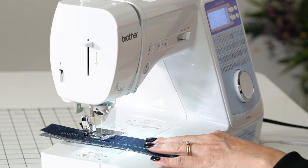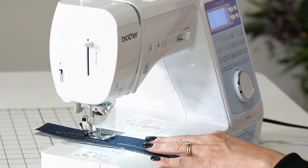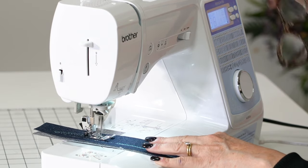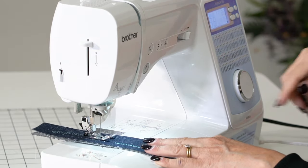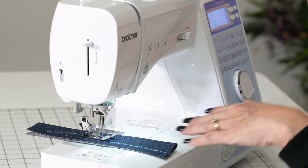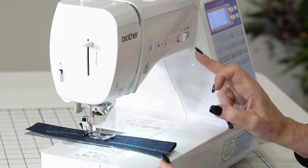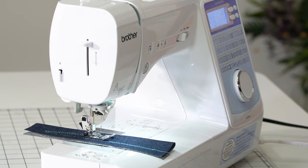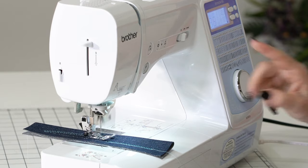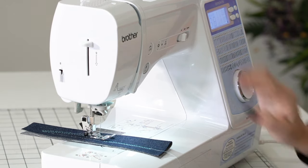The nice thing about this machine is it's very simple to use. Even if you don't use it all the time it's not going to take anything — it's marked one, two, three, four, five. It's going to go through any fabrics you want. If you have a beginner sewer, it's got a low speed. There are times I want to go right up to top stitching and I want it to be perfect — I just slow it down.